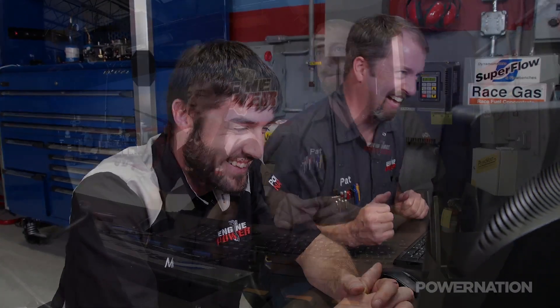You ever water ski? No. You want to? No. A man's got to know his limitations and I know mine.